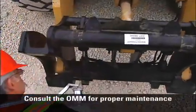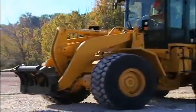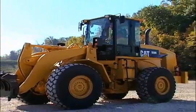Also be sure to check the attachments for wear in the wedge pocket area and overall assembly of the attachment. Always consult your operation and maintenance manual for proper maintenance for your coupler and attachments. Once properly inspected, you are now ready to operate the machine and coupler.